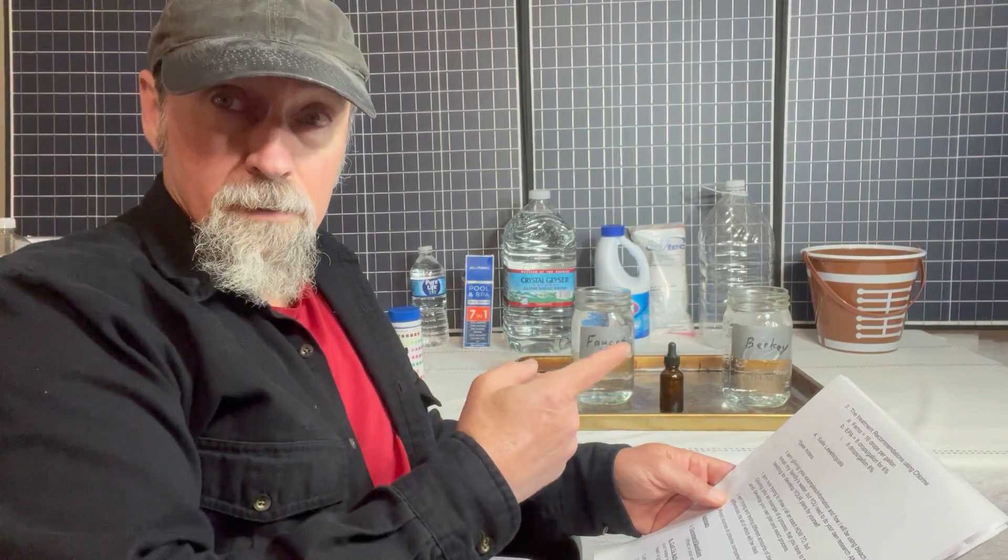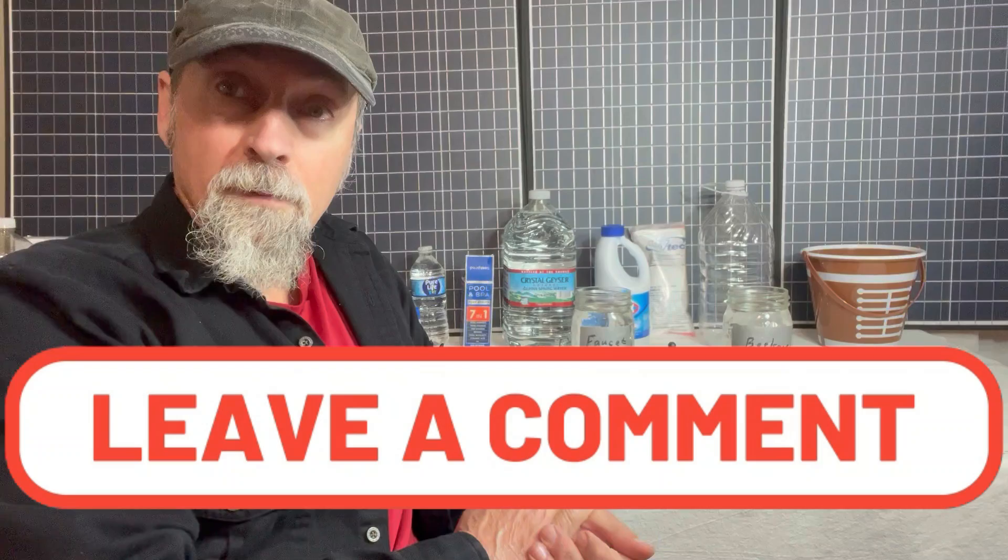Remember, this video wasn't to give you an exact how-to — it was to give you a process that you can adopt for your own needs. My question for you: do you have an alternative or backup water treatment system to make safe drinking water when the time comes? If you're also interested in being able to cook safely indoors without modern grid power, we have videos that go into the details about how to do just that.